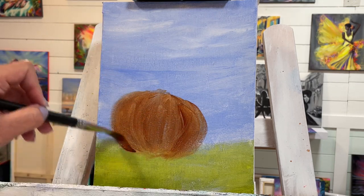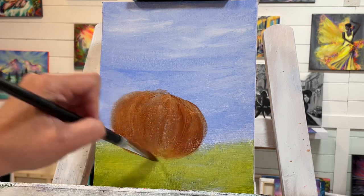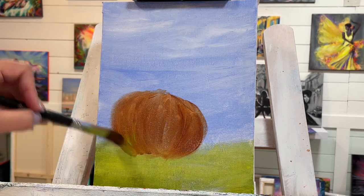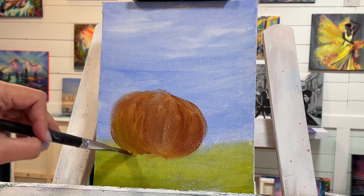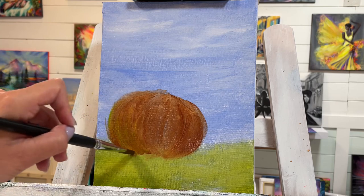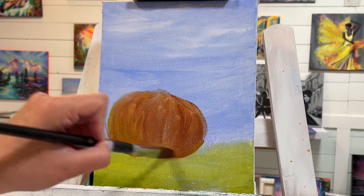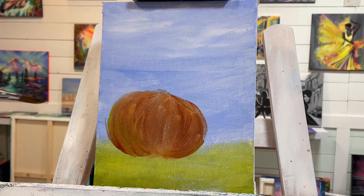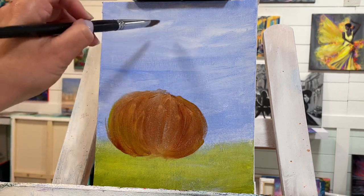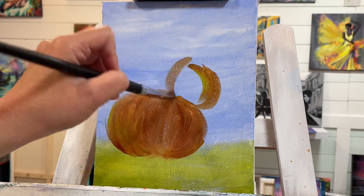I'm going to make it a little bit darker down here, then add a little bit of green over top of the brown. We want this to be a little bit darker and in shadow down there to give it that round 3D look. I thought it would be cool to have them stacked and kind of lopsided, so I'm going to add another one right here — it's going to be smaller.